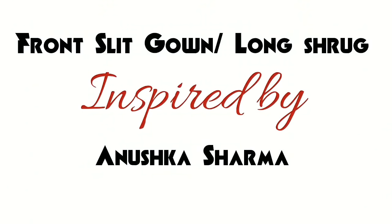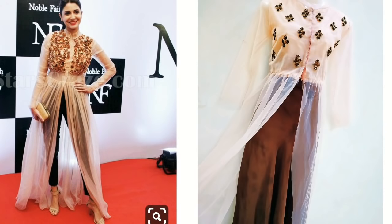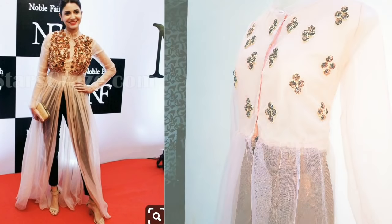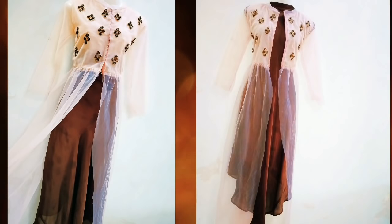Hey guys, welcome back to my channel. I am going to share with you an Anushka Sharma inspired gown which I have created with net fabric. You can make it very easily with any fabric, and you can wear it as a long shrug.